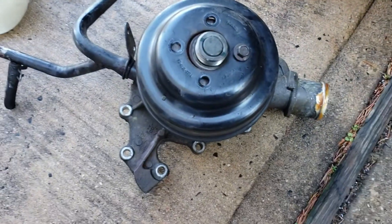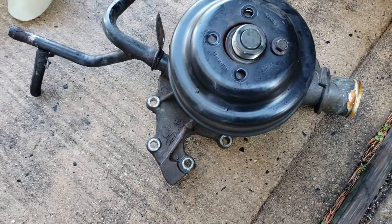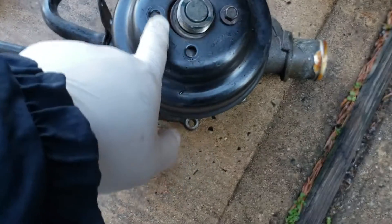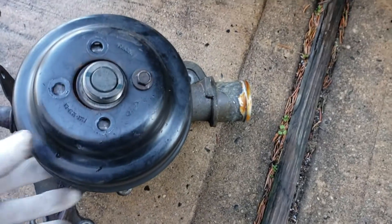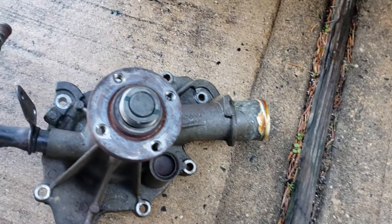Once you come straight up, take your belt off with the tensioner — just loosen up the tension and the belt comes right off. Then you've got the four bolts that hold the water pump pulley — take that up out of the way.